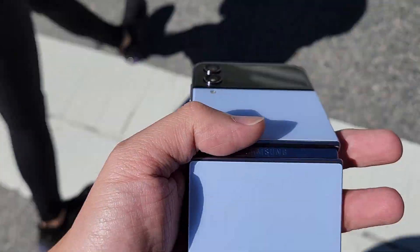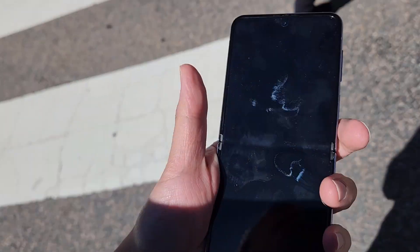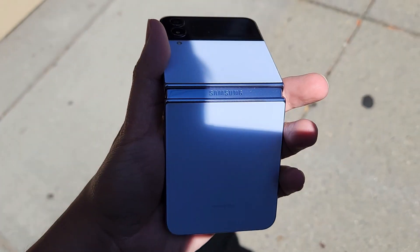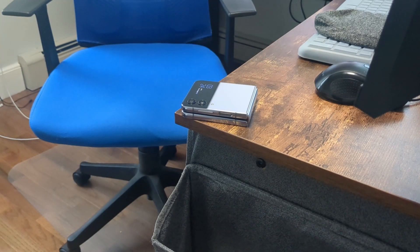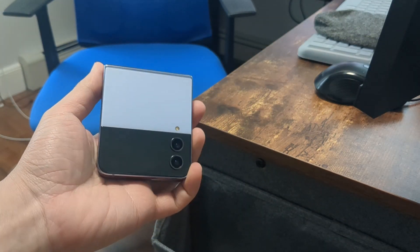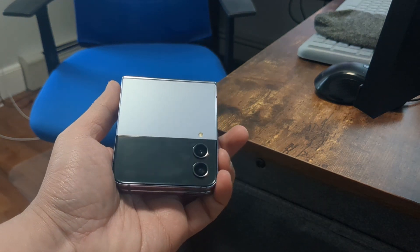But if you're coming from a Galaxy Z Flip 3, it honestly isn't that much of a difference. The battery life is slightly better compared to last year. You get some more functionality on the outer display, but other than that, it's not too much of a difference. You do get the latest Snapdragon 8 Gen Plus 1, but on a day-to-day basis, you're not going to feel too much of a difference from the previous version.